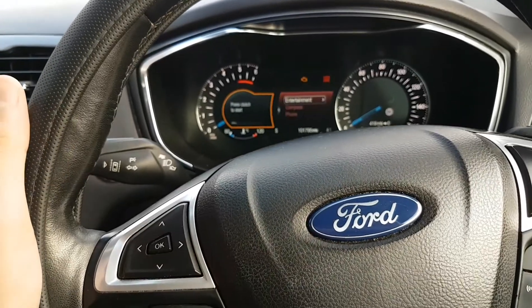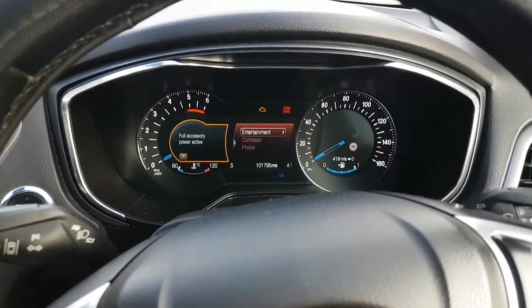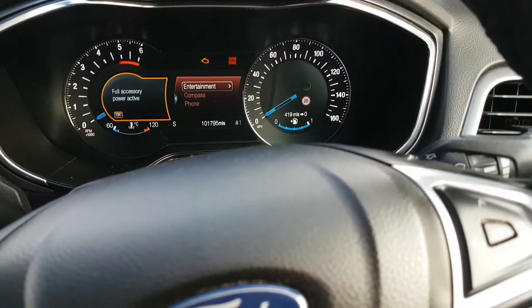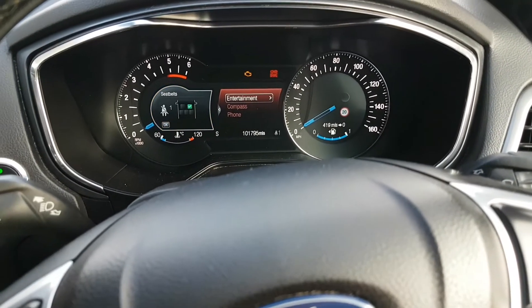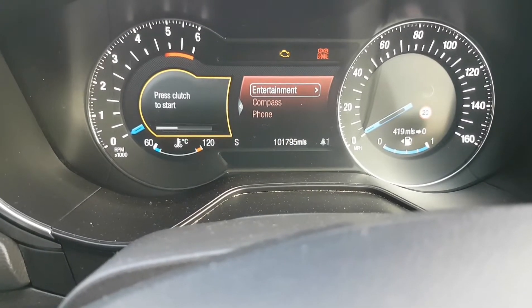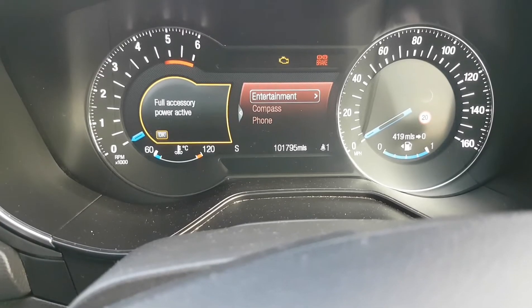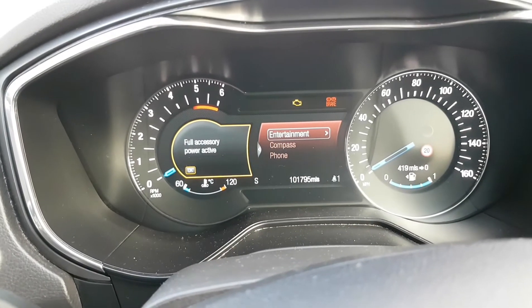Ignition on, then flashing the high beam five times, then pressing the brake. And there it is — the battery symbol is flashing. That's it, simple as that. Thank you.